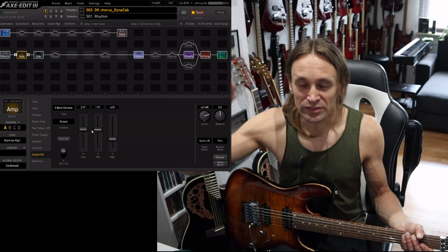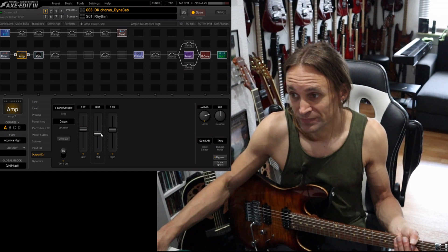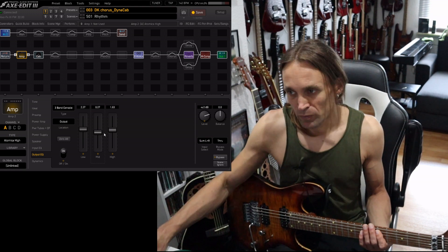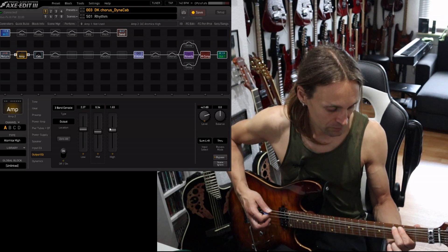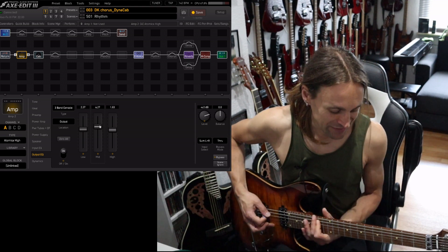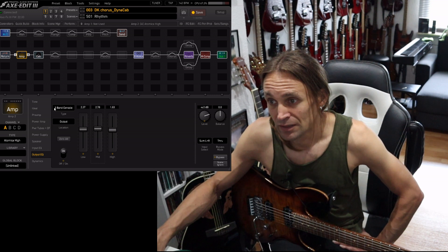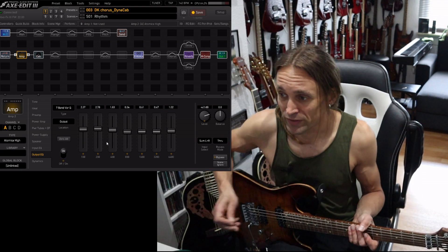There are very big differences between the EQs. Even if they address the same frequencies, the XFX comes with very high quality EQs — to be honest they are the best EQs I know in modeling units. These EQs have their own characteristic, but if you want a neutral one I'd recommend the 7-band or 8-band EQs.